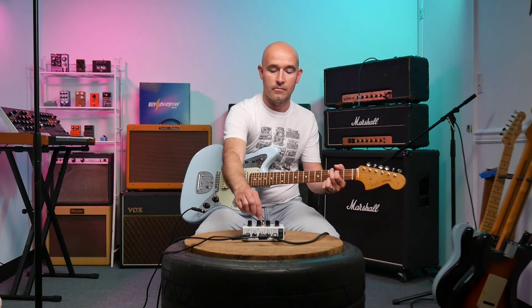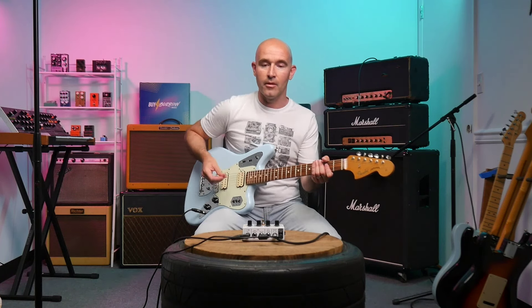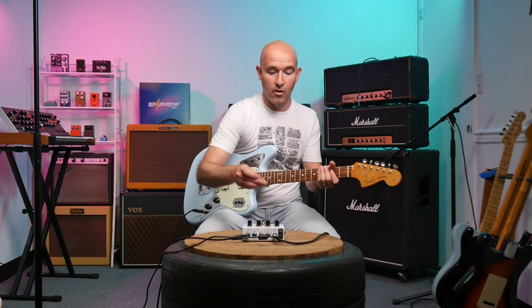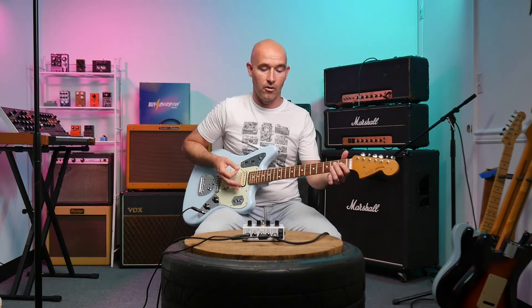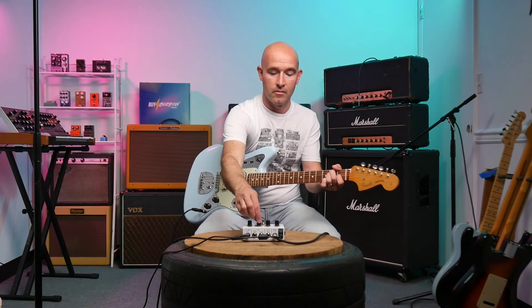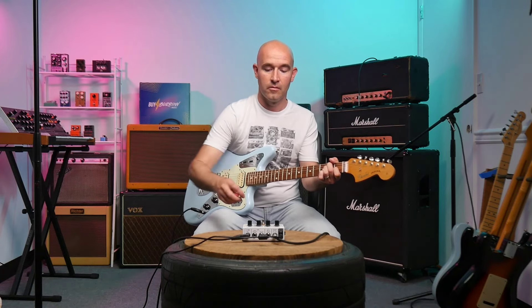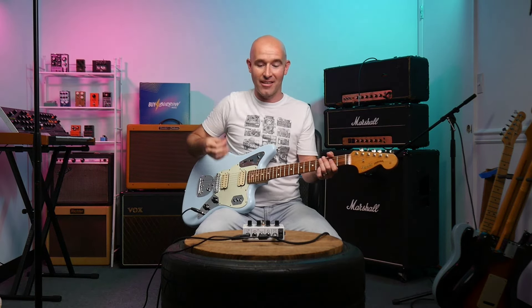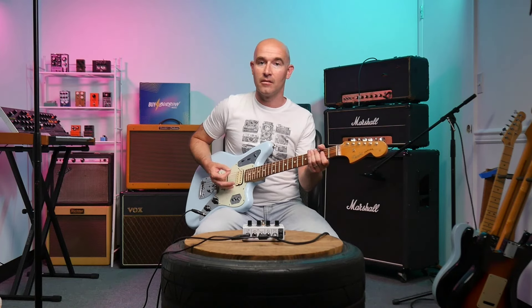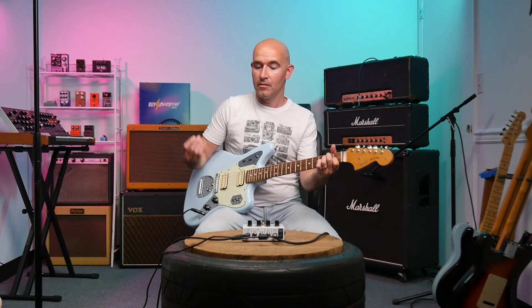While I'm on this gain setting, I'm going to go back and forth on the shape control so you can hear the difference — very bright and scooped, then right in the middle at a neutral setting, probably everything on five on a regular amp, and then very dark. I'll sweep it while holding a chord so you can hear the range of tones. Right around there, there's actually this kind of weird mid peak where it gets louder — pretty cool. I like it straight up at noon or maybe the one o'clock position. Just great tones.